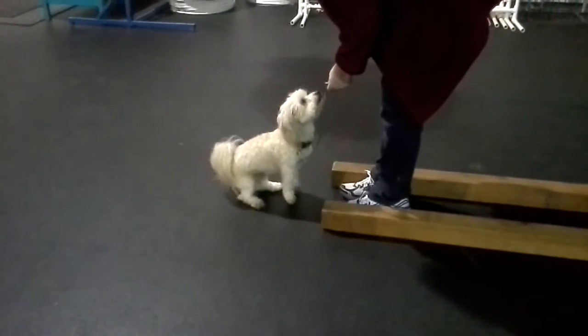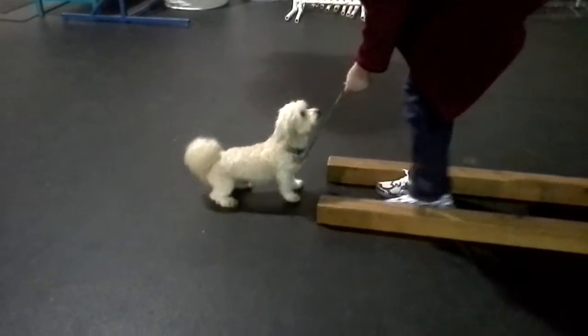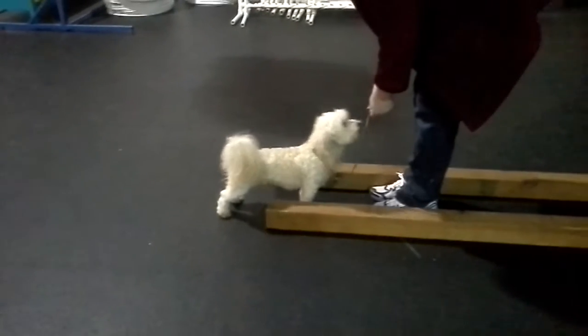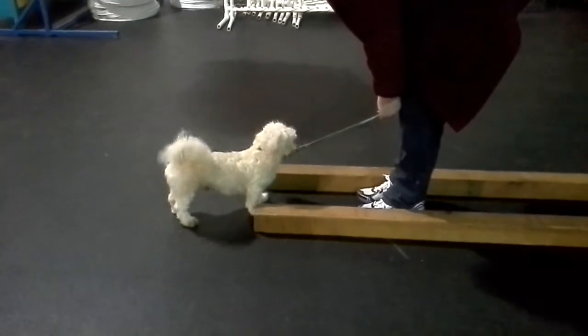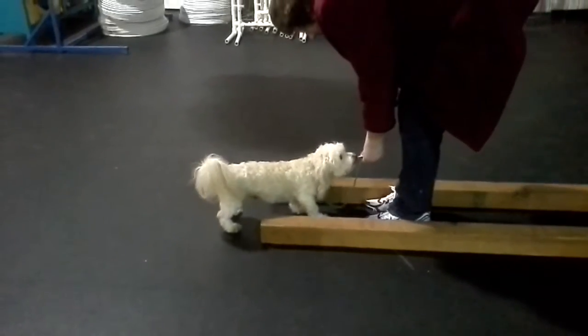Now you're going to back up with him and say 'present.' Okay, back up. Say 'present.' Present. And pull your hands next to your legs. Hands next to your legs. Come on, Carmi. Come on in here. When he comes in, give him the cookie. Come here, Carmi. Good, get it.